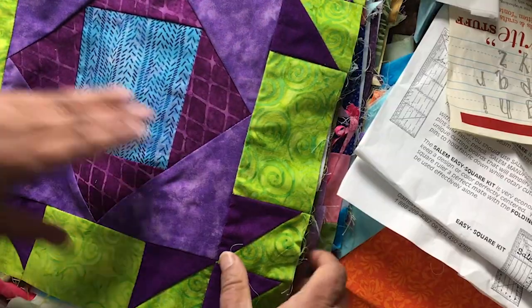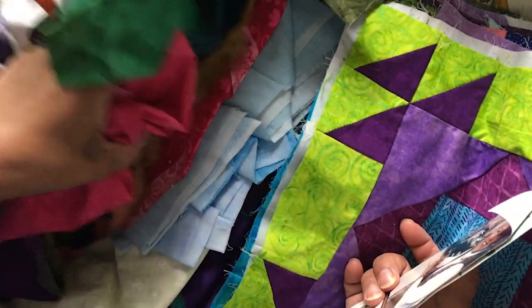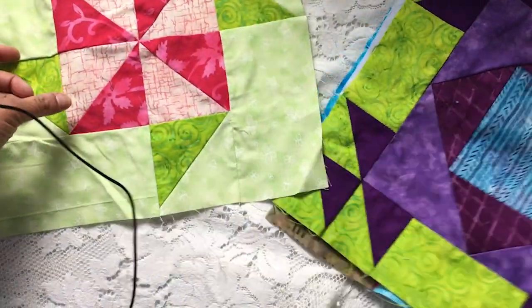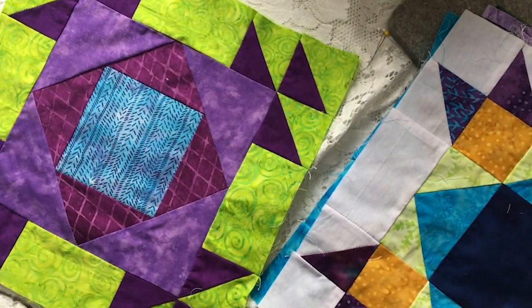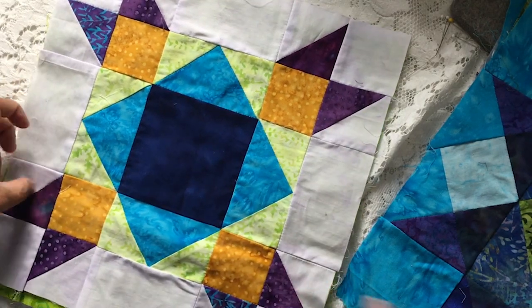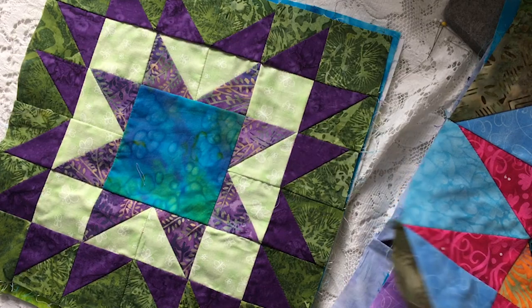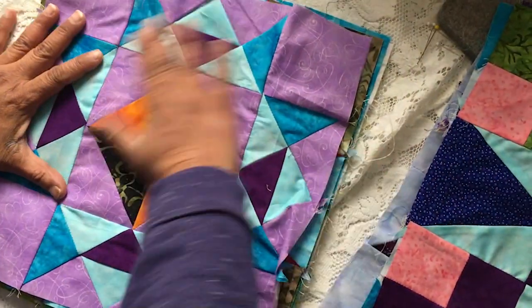It looks like a present and it says BOM and Scraps. In here it looks like there are some block of the month blocks, a bunch of them, and a bunch of scraps. There's no note and no name of the pattern, just a bunch of random papers from other places. Let's look at the blocks — there's a nice lime green one, another one, purple and green, a blue one and green, lots of different colors on this one. This one needs some more ironing.